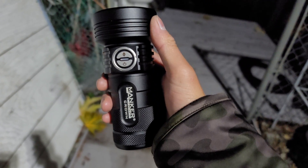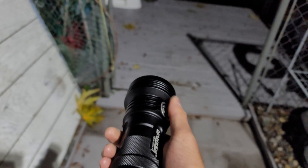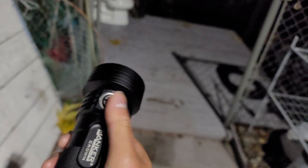Check this out! Manker Crown VN with the SPT 90.2 D lens. This is the world's first electrochromic flashlight.